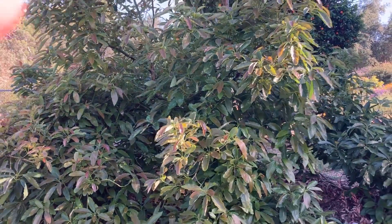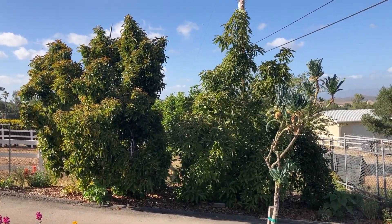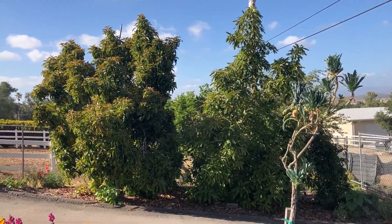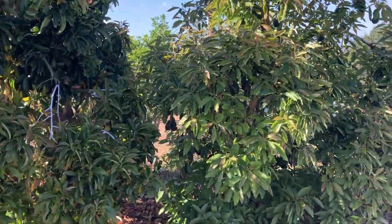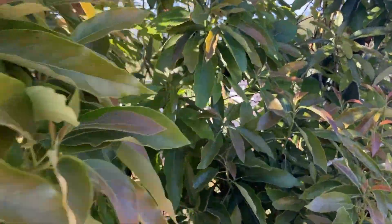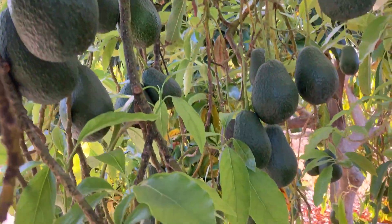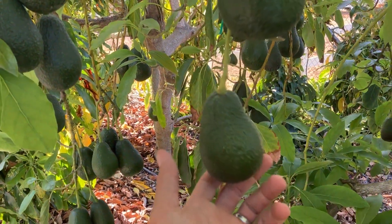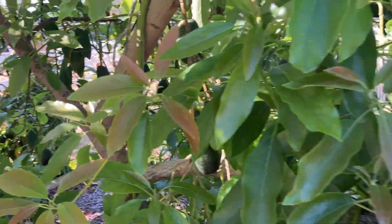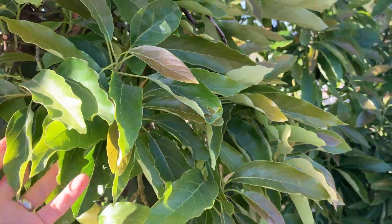Let me show you one other way to manage alternate bearing. These are my pear — a Reed on the left and a Lamb on the right. Have a look inside the trees. This is the Lamb — there's lots of fruit on it. It's definitely having an on year. This is May, so these will be harvested starting in July. But look at the leaves — it's all leaves. There are no flowers on this Lamb.